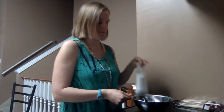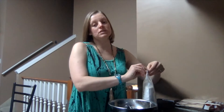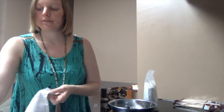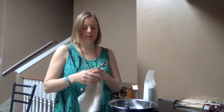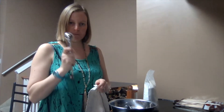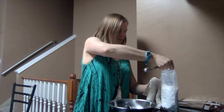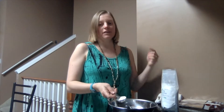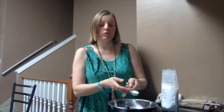Now comes the zinc. This is where you want to be a little extra cautious because you don't want to breathe it in. I typically have those masks from the doctor's office for this. Of course today I couldn't find mine, so I'm just going to breathe through a cloth as I do it — it kind of works the same way. I'm going to grab my tablespoon and put in two tablespoons of non-nano zinc oxide, and I'm just going to hold my breath while I do it.